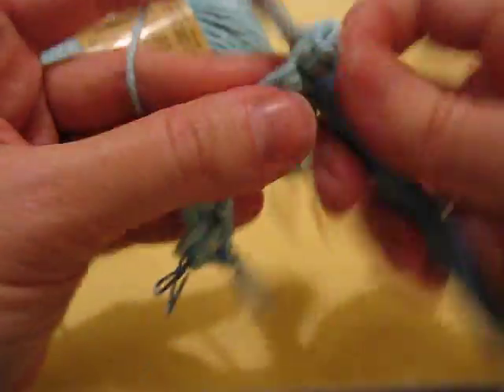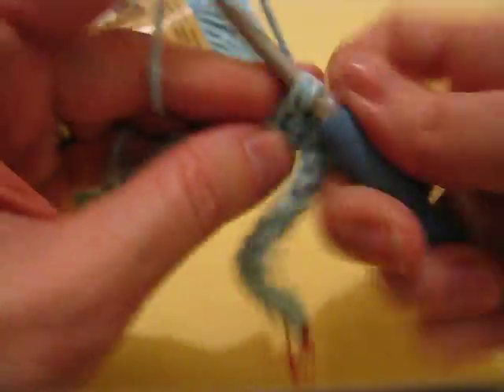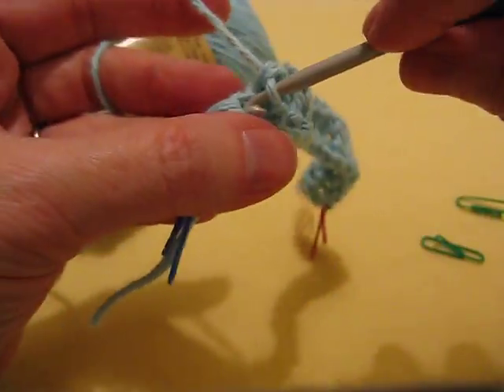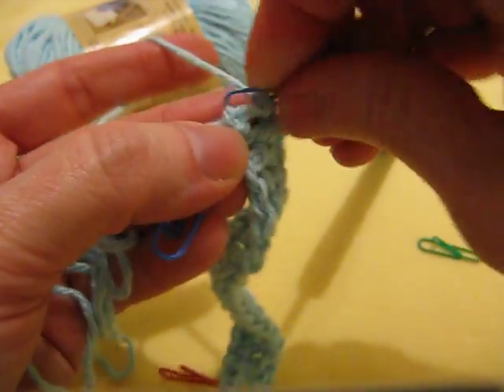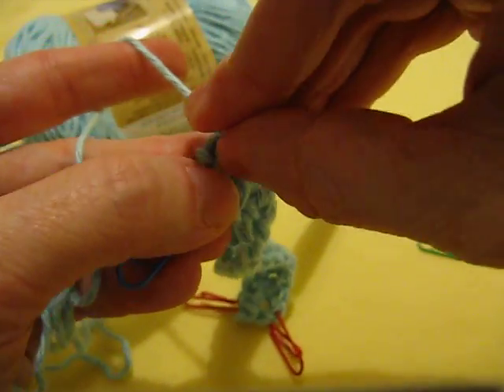Stitch markers are also really good for learning because I think they help you recognize stitches after a while. You learn what things look like because you get the positive reinforcement of the stitch marker saying, yeah, that is exactly what you thought it was. And now we're at foundation single crochet number 1 — in the top we're going to make our single crochet and move our stitch marker up to the single crochet we just made.